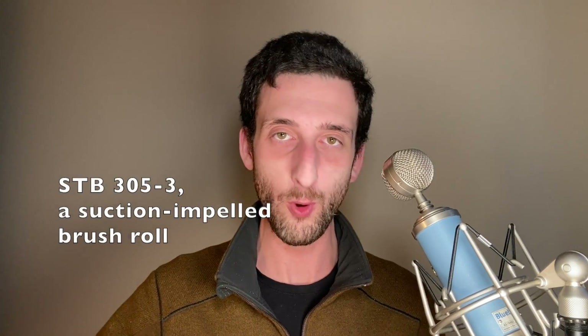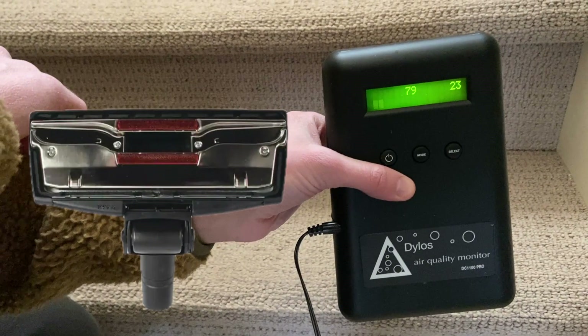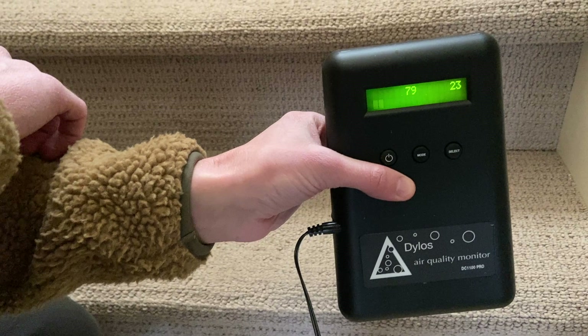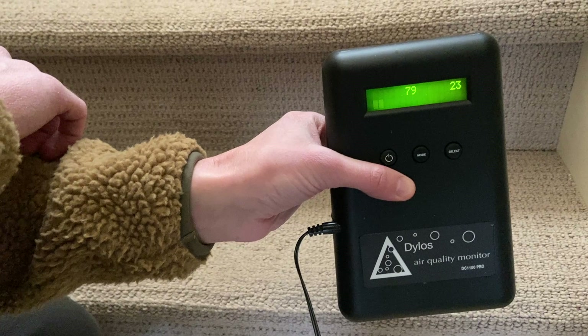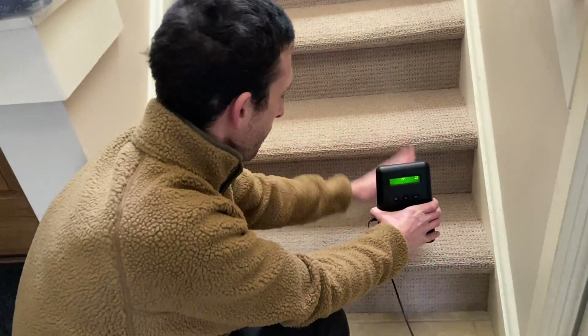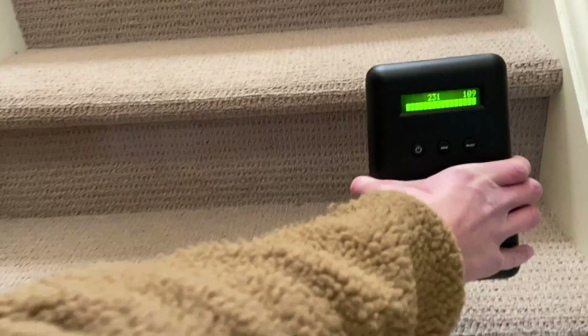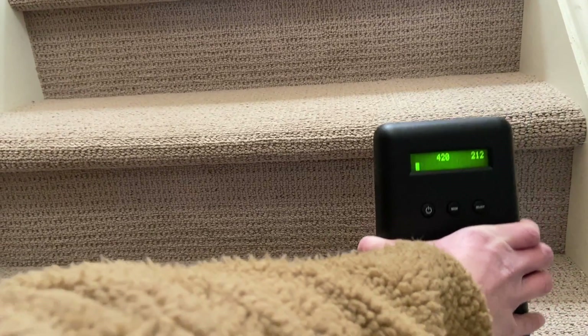Now I'm going to show you a particulate monitor test I did to assess the efficacy of Miele's Turbo Brush floor head. I just vacuumed this carpet thoroughly with a universal floor head without a suction-impelled brush roll, and had been using that regularly for the whole time I've lived here — so at the time of filming, I had never used the brush roll on this carpet. This is a Dylos DC 1100 Pro for measuring particulate levels before and after agitating the carpet. The number on the left is smaller particles and the number on the right is larger particles. We've settled at around 79 and 23. Now I'll agitate the carpet like you would when walking down the stairs. We see the particulates rising pretty dramatically, and we plateau at around 420 and 212.